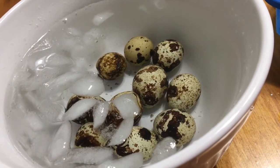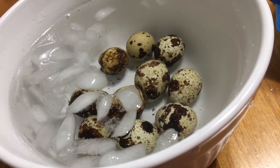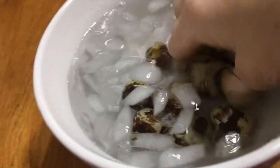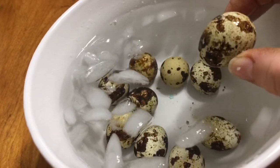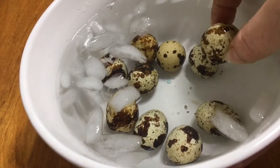Good morning everybody! I have a ton of quail eggs so I thought it was time to do a video about pickling quail eggs. These eggs have been hard-boiled - first I washed them thoroughly, then I hard-boiled them for seven minutes, and then I put them in an ice water bath.